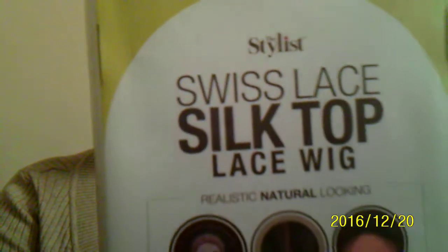I usually put my wigs back in their cases because it's just easier to keep them looking great, rather than just leaving them on my desk or something. So I put it back inside this little box. This is the box again. It's a Swiss lace silk top lace wig, and I have it in color OT burgundy. I'm going to take it back out. I put it back inside the net, but I have worn it a few times, and I absolutely love this unit.